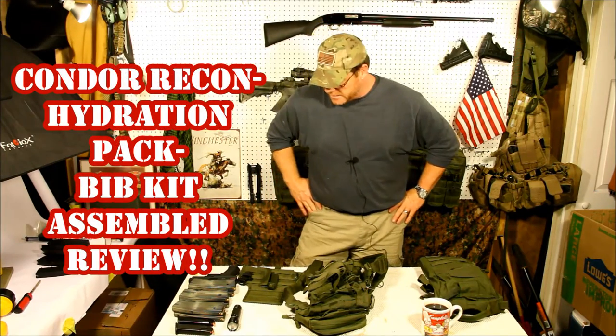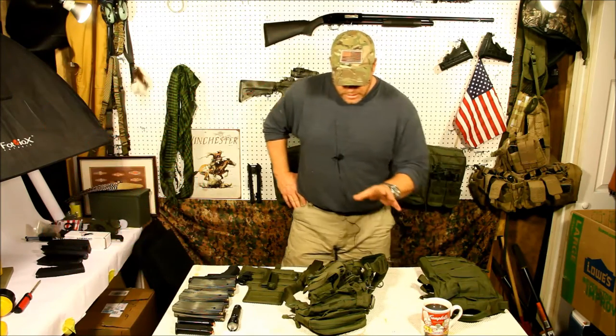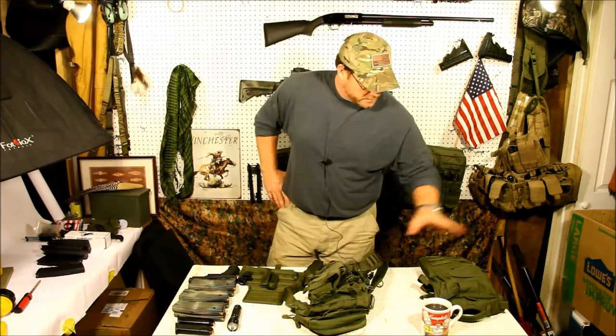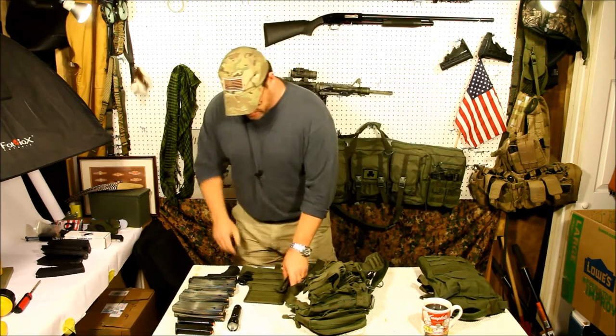Hey guys, it's GoToBoy32, and one of the things we did in the past was a video review of Condor's Recon — the hydration straps and the bib.